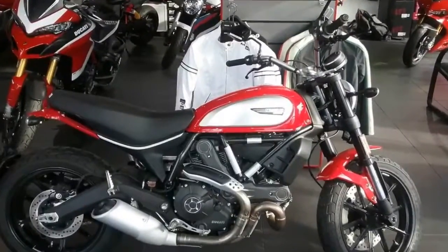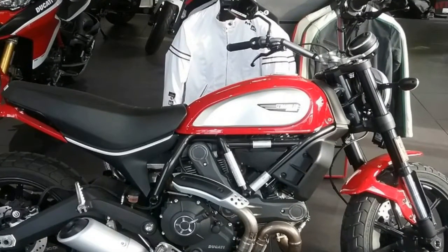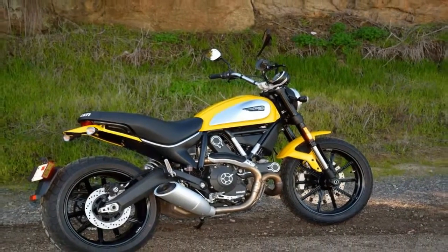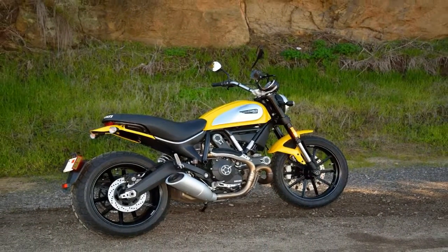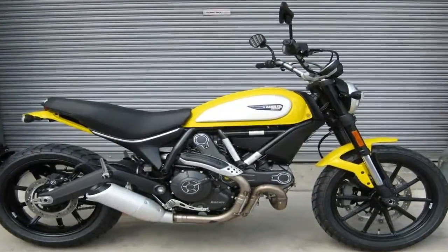Blackout treatment ties into the custom bike culture starting at the ground level with the cast rims, and that achromatic finish continues on to the tough-looking inverted front forks, triple tree, handlebar and mirrors before flowing back to darken the frame, powerplant and swingarm.